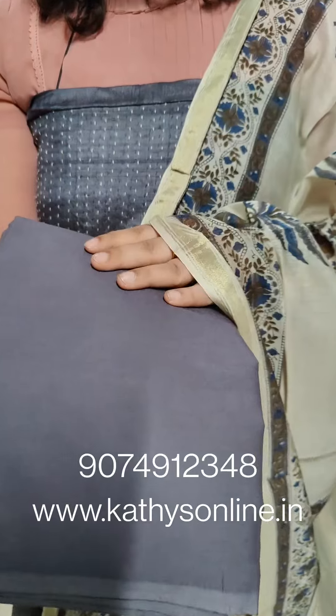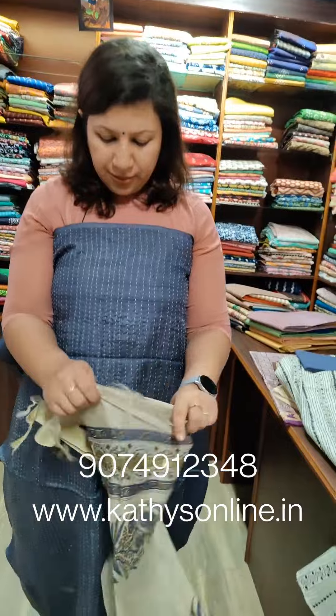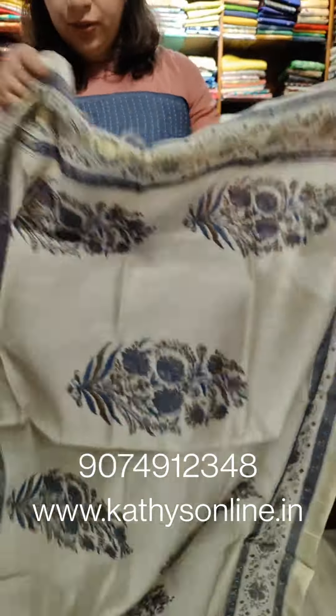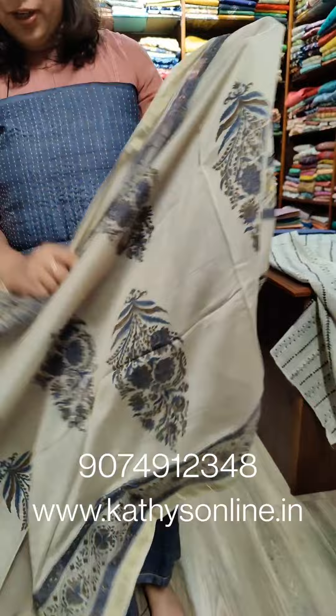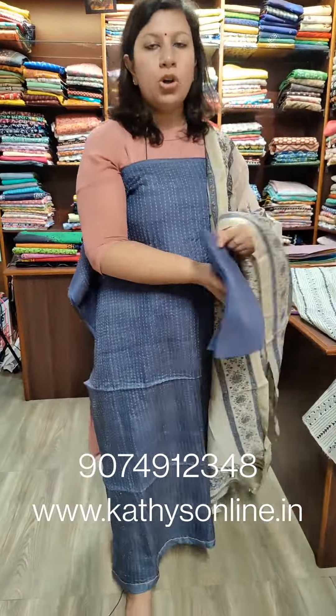The bottom is cotton bottom. The shipping price is ₹3,750. This is the same shade. This is the bottom line.